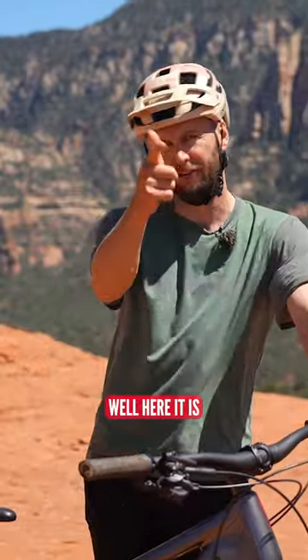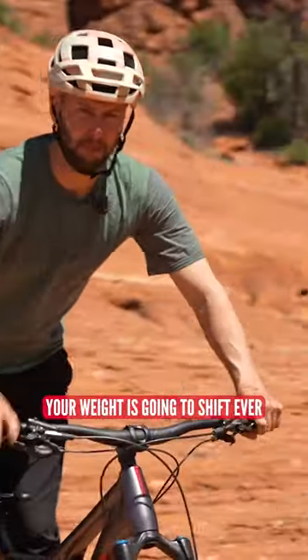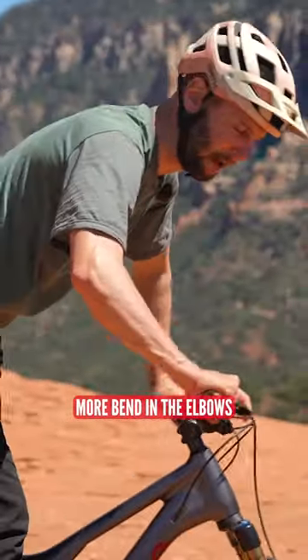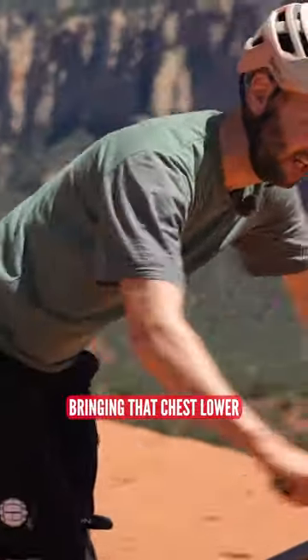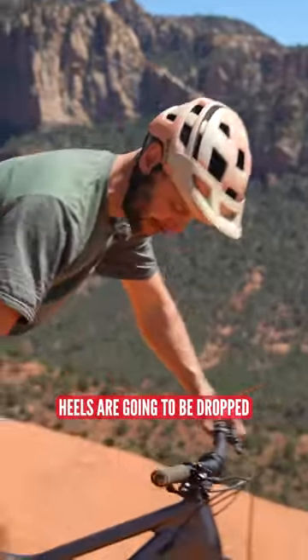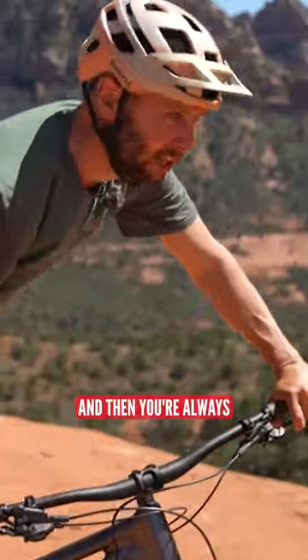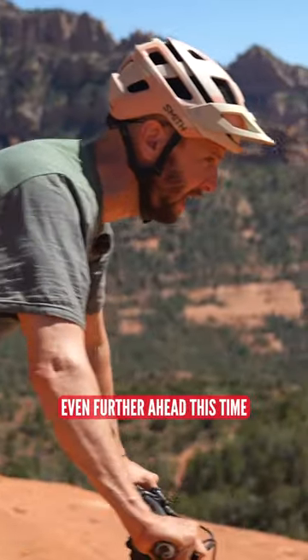What is the attack position? Well, here it is. The attack position: your weight's going to shift ever so slightly back behind the saddle. You're going to have a slightly more bend in the elbows, bringing that chest lower. Head's going to be up. Heels are going to be dropped to force into the pedals. Then you're always going to be looking even further ahead this time.